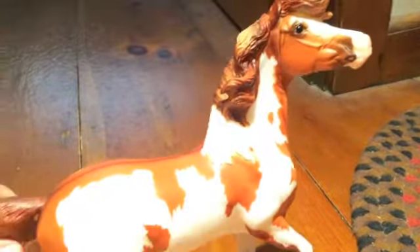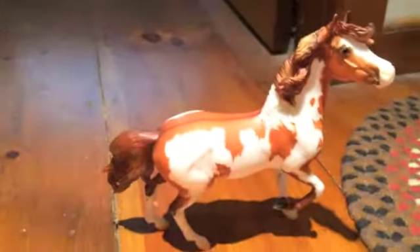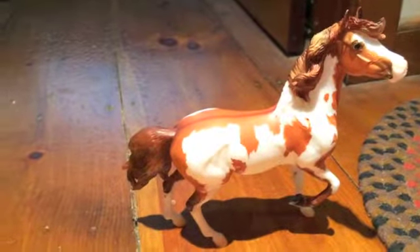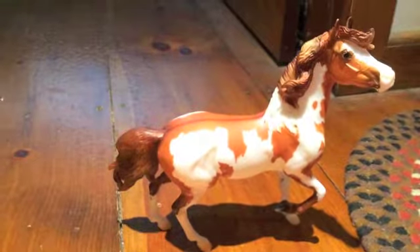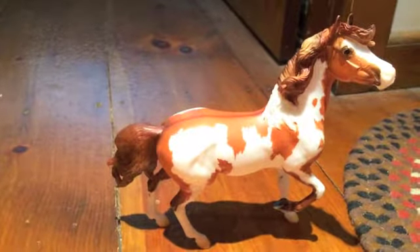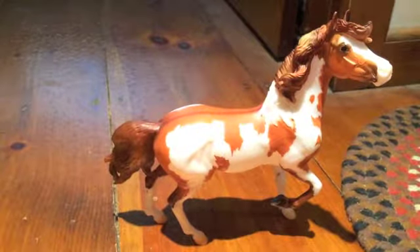This is the second one on this mold that I have, since I also got Wynn, a 2017 regular run release. I hope you guys enjoyed this video and I hope it helped you if you decided you wanted to get her. Thank you for watching.